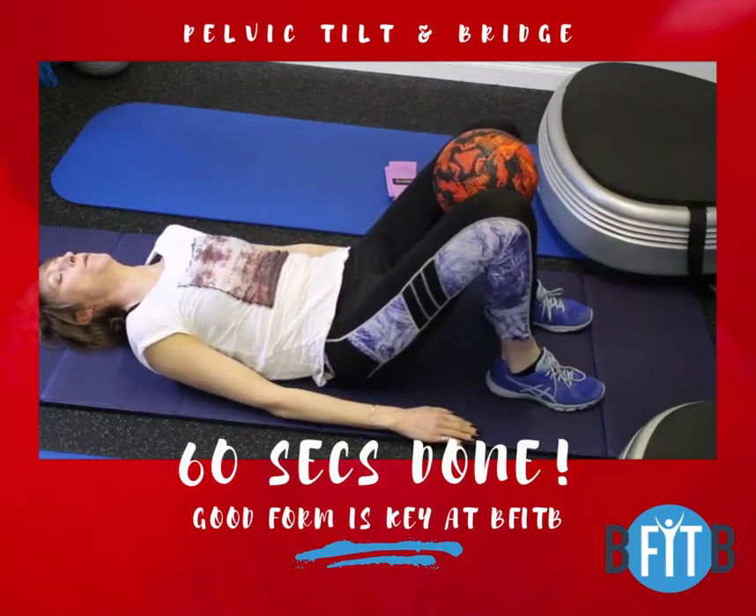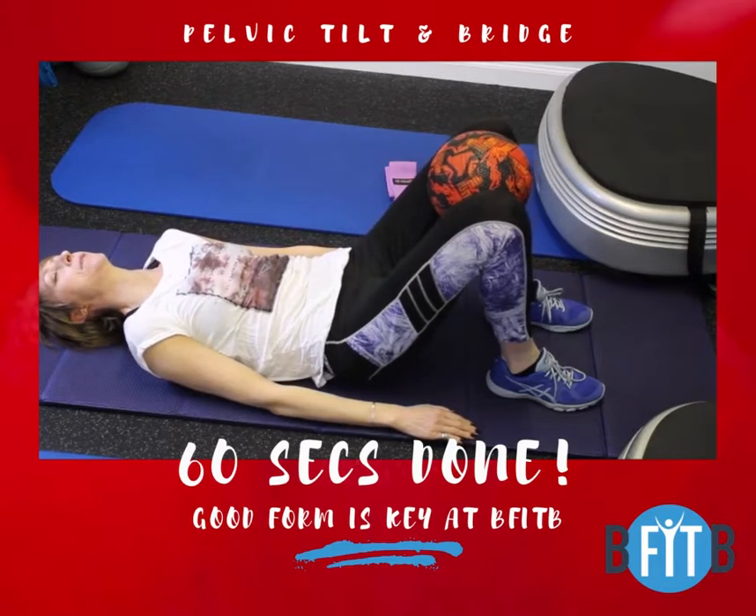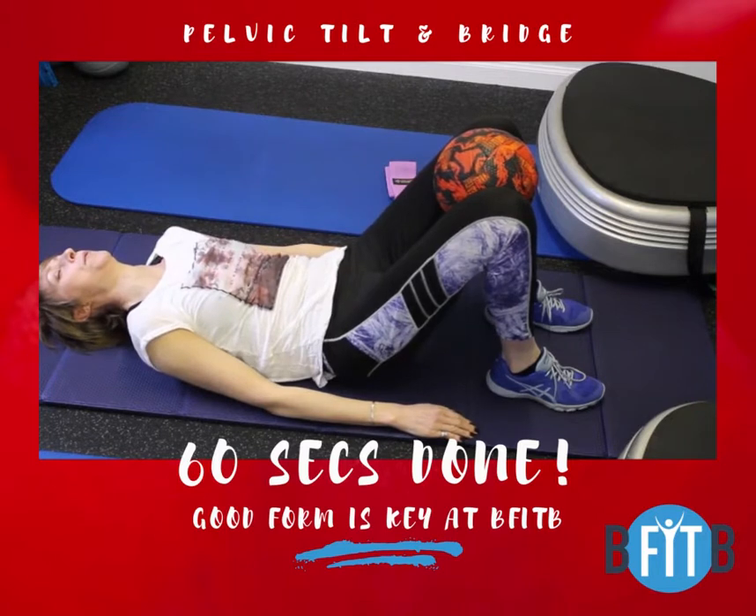If you struggled with the ab leg lowering exercise posted the other day and felt it more in your lower back, it means your abs aren't yet strong enough to stay engaged during that move. So you need to master the pelvic tilt.